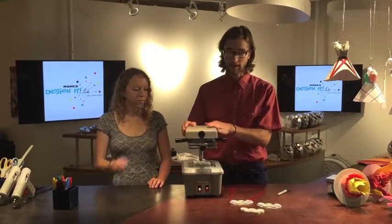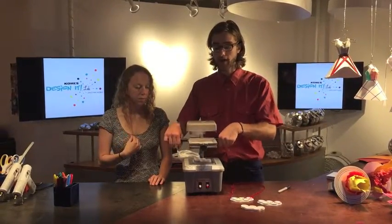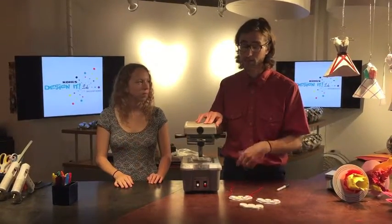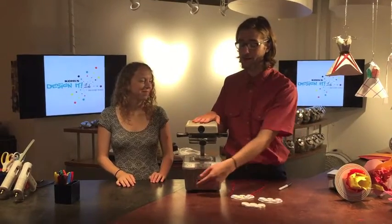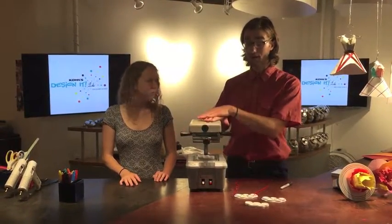And when we're ready, we're going to turn the heat up, turn this around, and push down all the way. There's a vacuum in this machine too — that's why they call it a vacuum former. We're going to turn it on for two seconds once it's ready. So now we're going to wait.